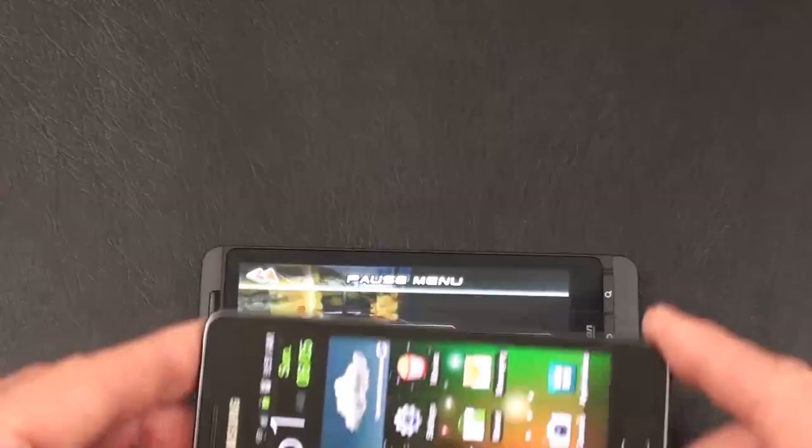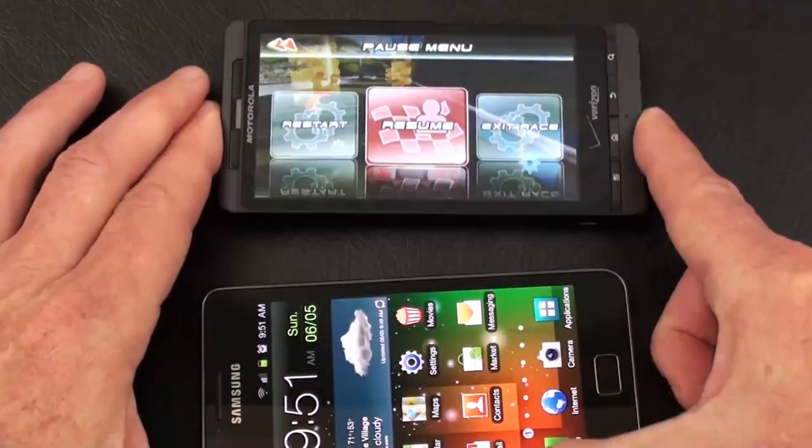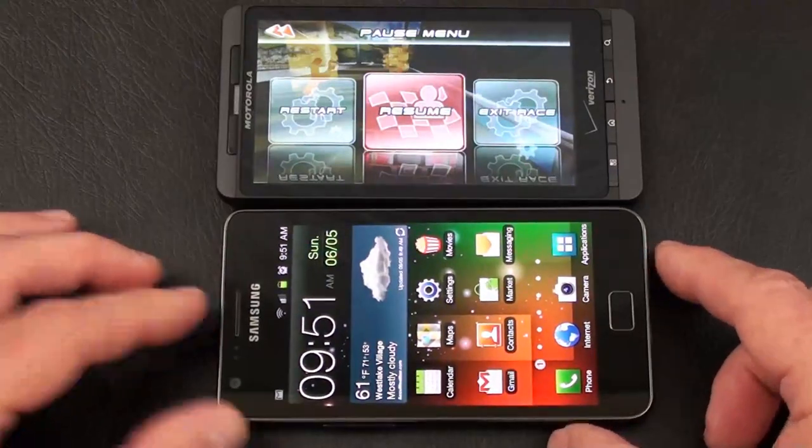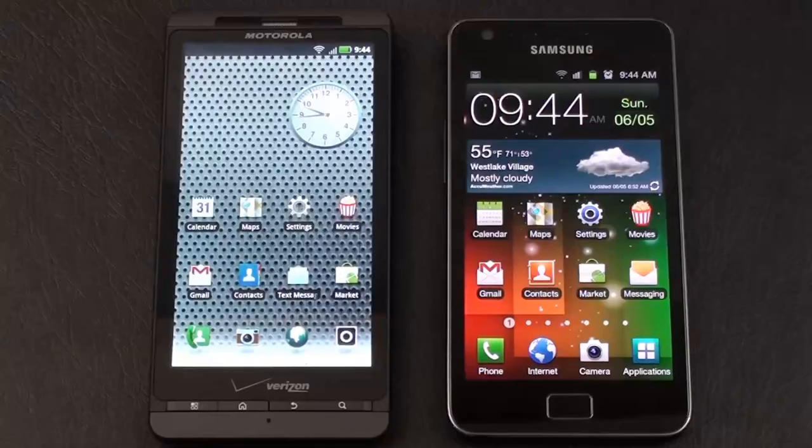There's a quick look at the gaming comparison on both the Droid X2 and Galaxy S2 running Raging Thunder 2. Now let's wrap up today's Pocketnow Face-Off for dual core world domination between the Motorola Droid X2 and Samsung Galaxy S2 with our browser comparison.